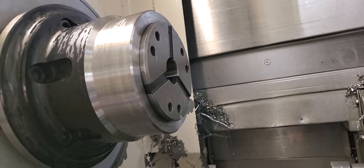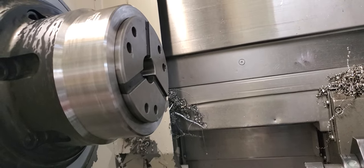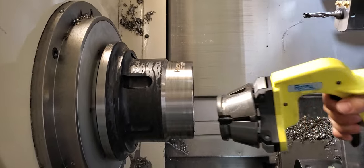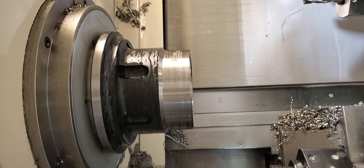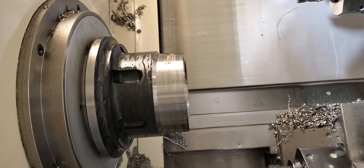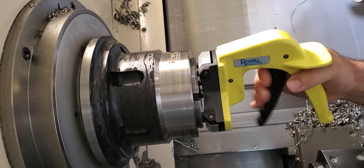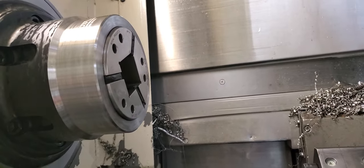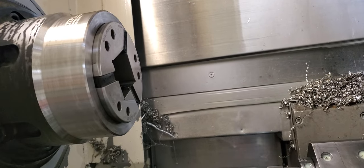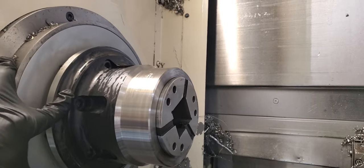We're going to switch back to the square collet and put the square bar in — round out, square in. Pretty cool. We're going to get the square bar in here.